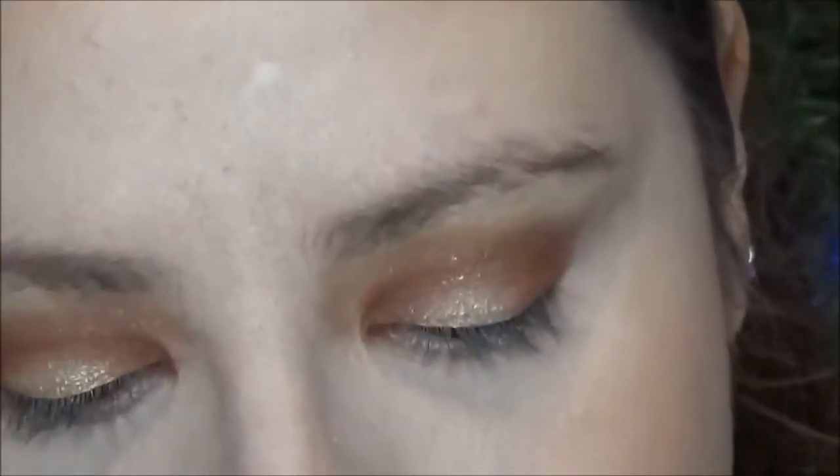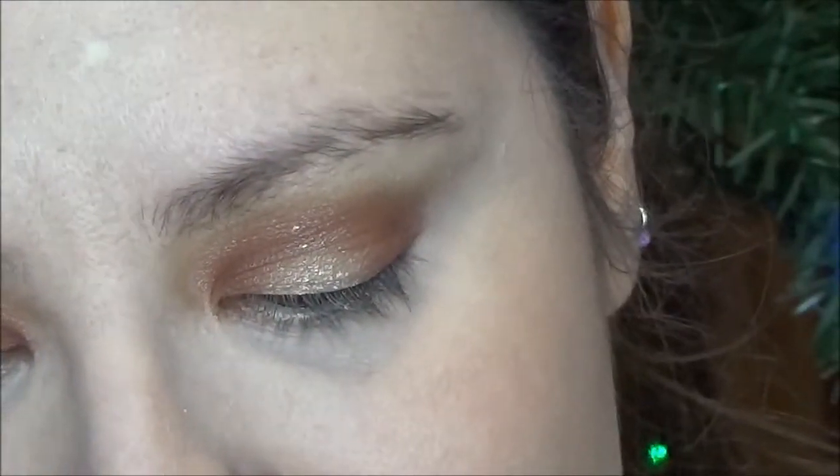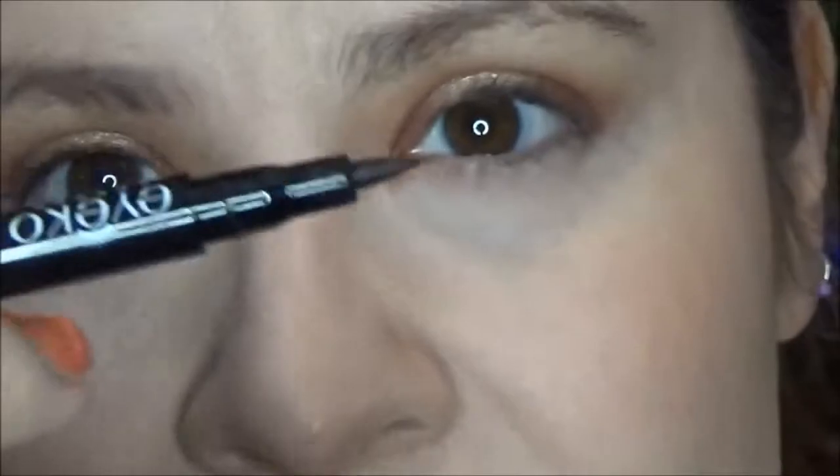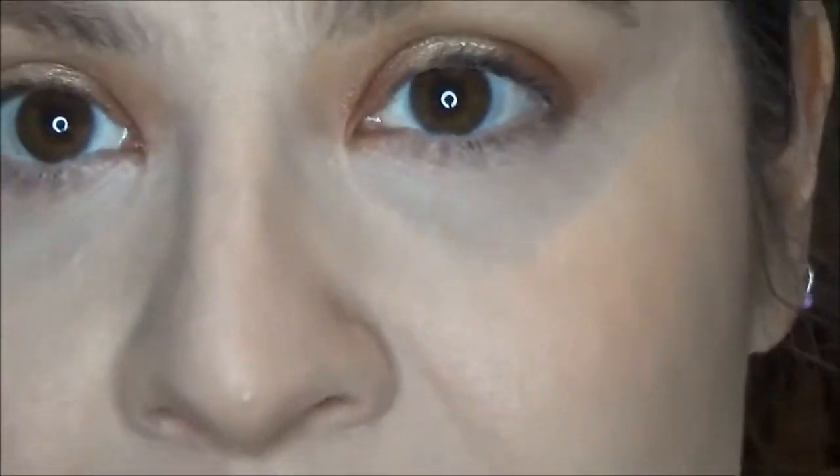Alright, so I have finished my face and I am going to finish off the eyes. I am going to use my Aiko Skinny Liquid Eyeliner in Black — it's like the Kat Von D Tattoo Liner, it's got the felt tip — and I'm just going to do a wing.